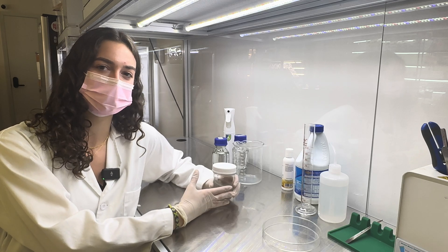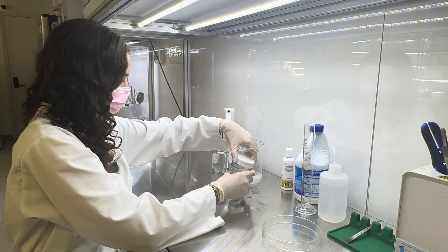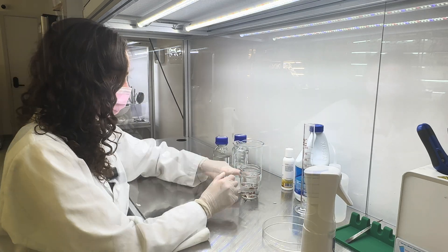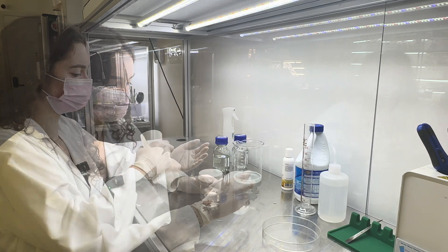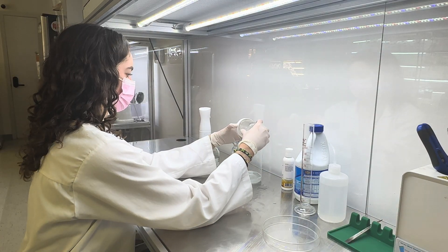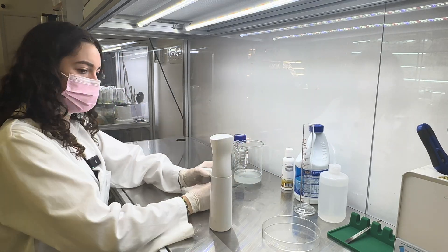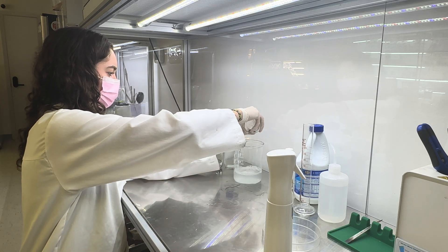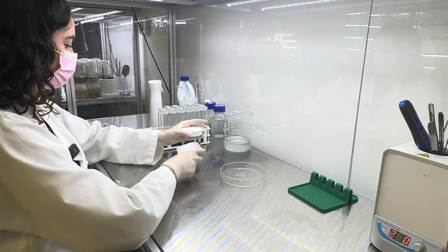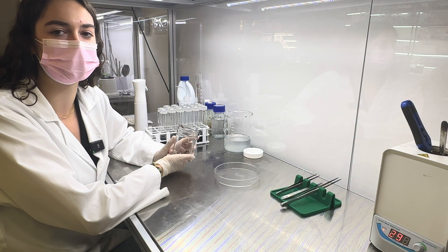After the 15 minutes are up, I'll pour out my bleach solution and rinse with sterilized distilled water. Now I'll rinse three times, five minutes each. Now that the third rinse is done, I'm going to cut the ends of the plants before I add them to the media.